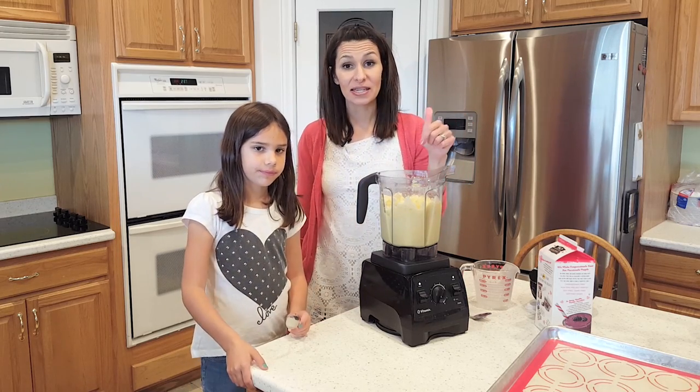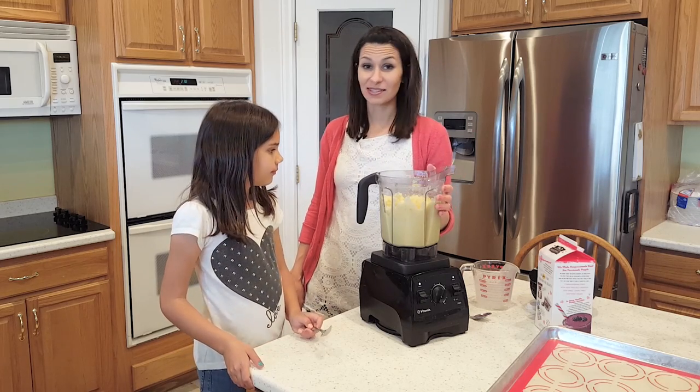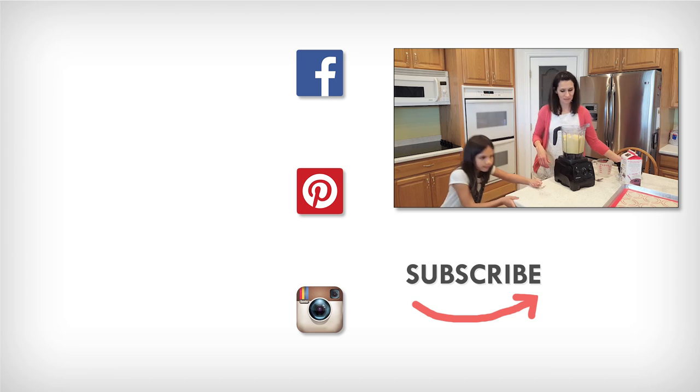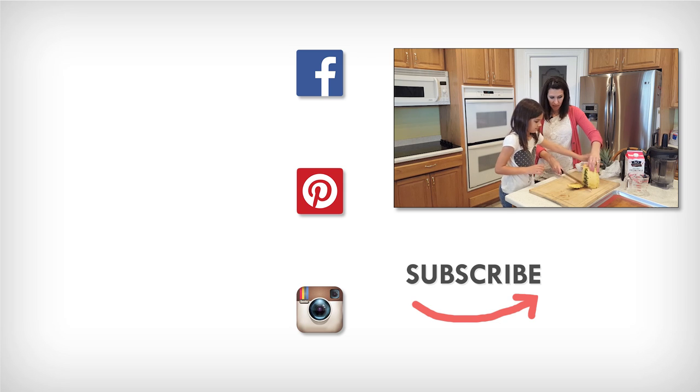What do you think? High five! Thanks for watching another episode of Half Pint Cooking. Don't forget to give us a thumbs up and leave a comment — tell us what you want us to make next. Share your pictures with us, like us on Facebook and Instagram, and share it with your friends. Bye!